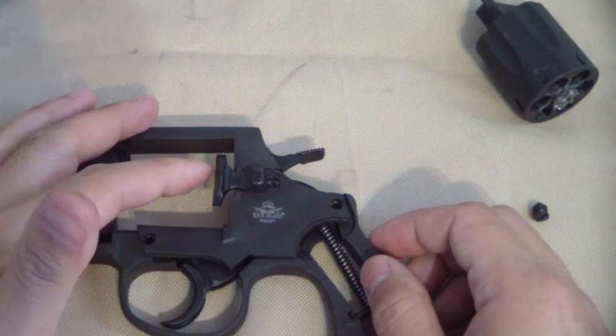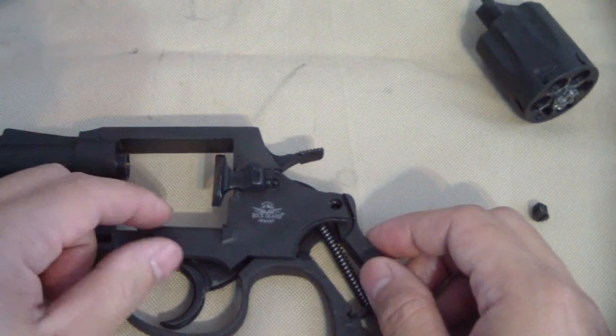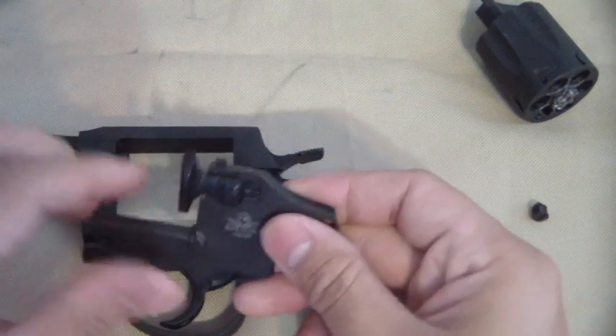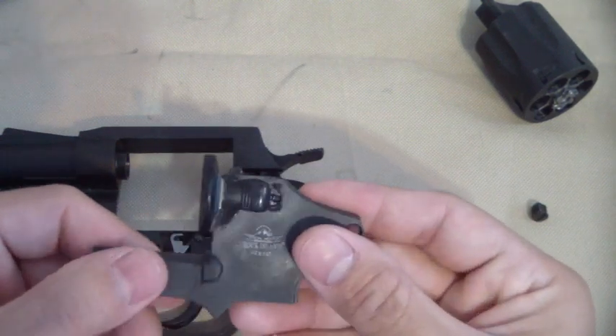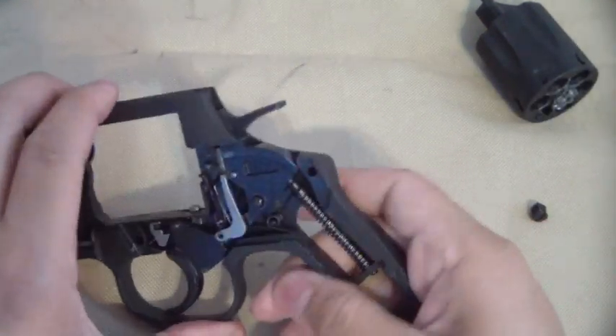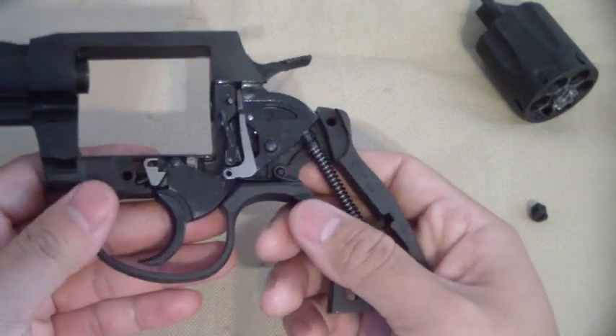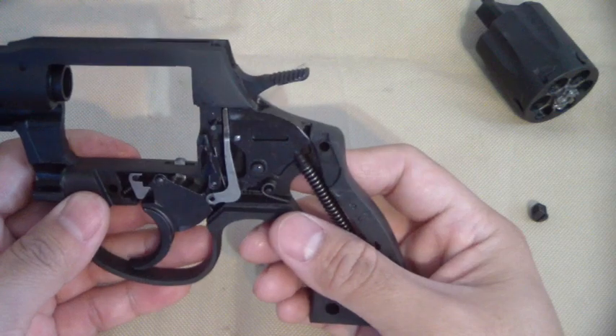When you do this, watch the way this comes out — very much like a Colt, it goes into a slot held in by spring and detent, so you don't want to lose all that. There it is, the internal parts — you can see it's in a sense a little different.